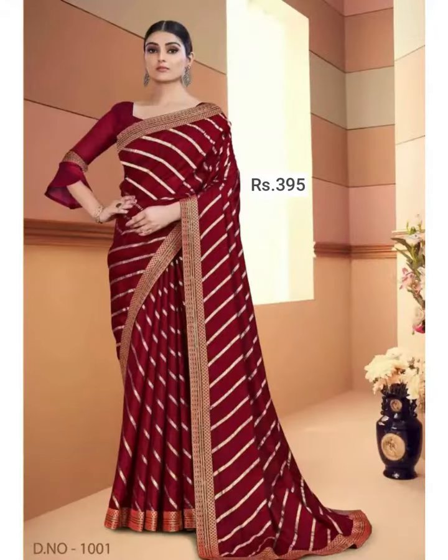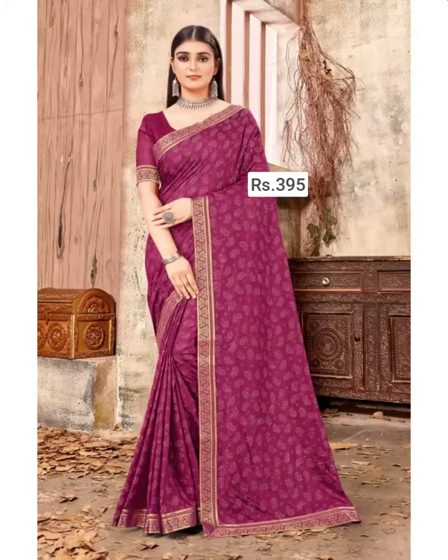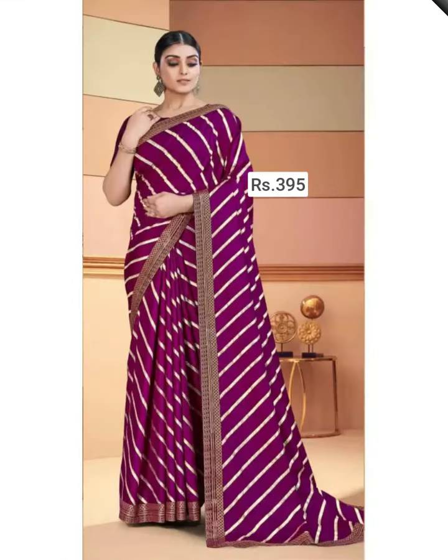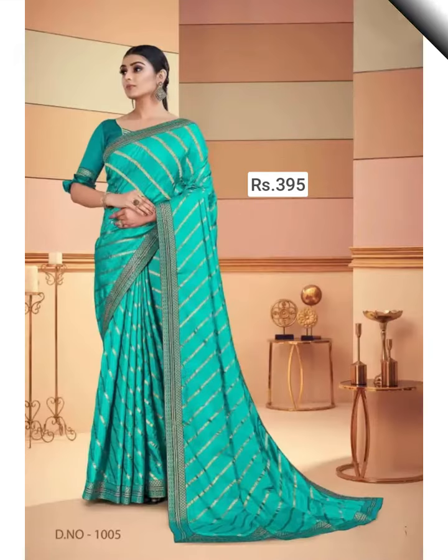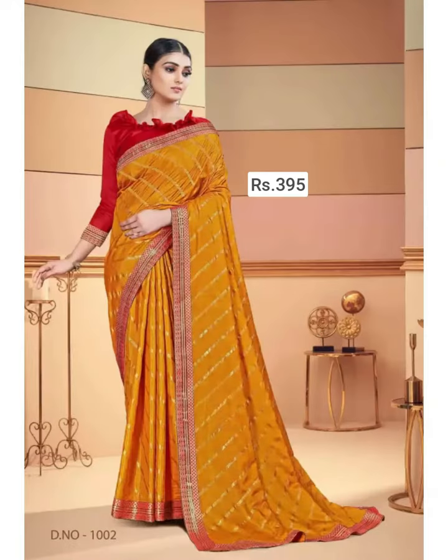This kind of Bollywood saree is available on both online portals and your nearest market. I hope you all love this video. If you like this video, please do like, comment, and share it with your friends and family.